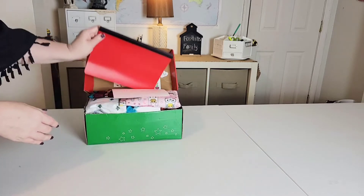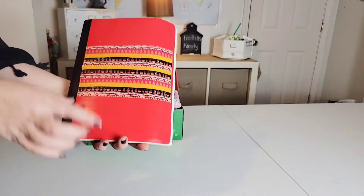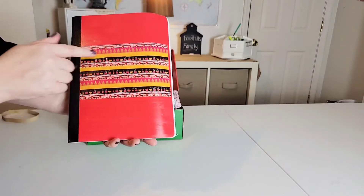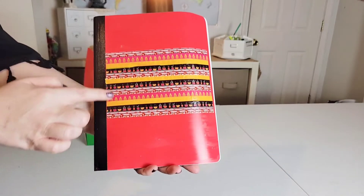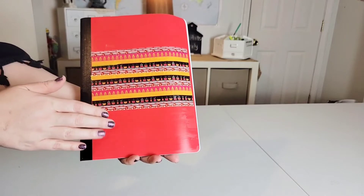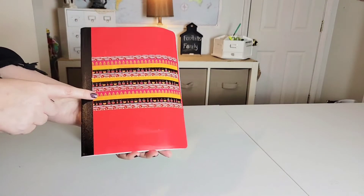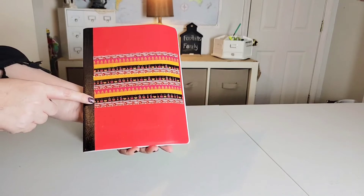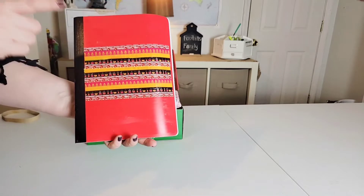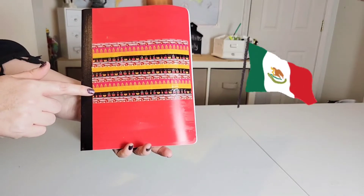The first thing I have in here is this really pretty notebook that we did with washi tape and we just did different patterns. We did Mod Podge on there to make sure that it sticks, and it's just a plain notebook like the ones that are on sale right now at Walmart, I think for 50 cents. The colors of the Mexican flag has some of these same colors in it.